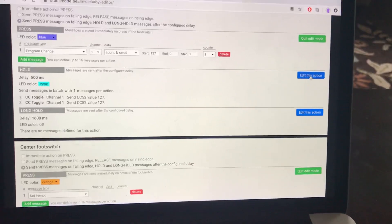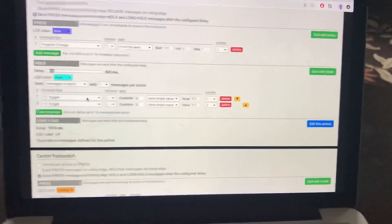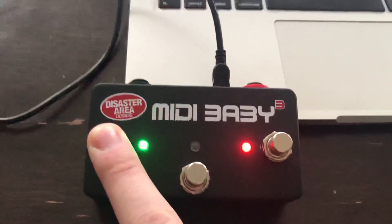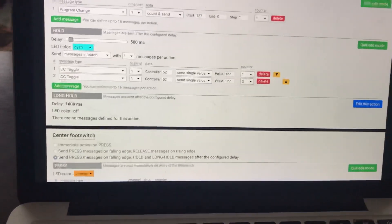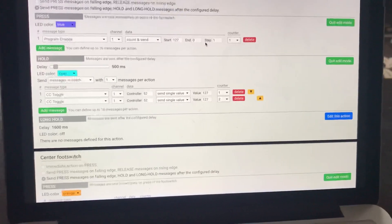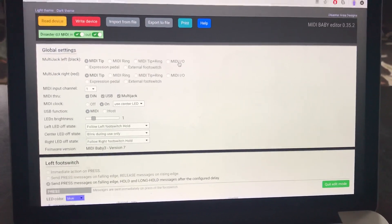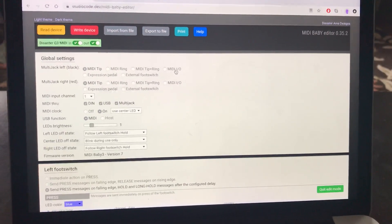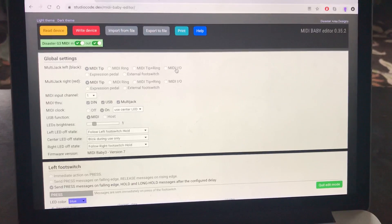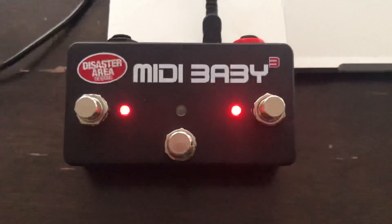On the hold function, which I have set to 500 milliseconds, this is going to be foot switch four and five like I showed earlier. It's as easy as understanding what the different MIDI codes are and programming them in. There are a few little wrinkles here and there but it is pretty straightforward. If you don't want to do this yourself, you can just get the files from me or from somebody else. That's a quick look at the studiocode.dev MIDI Baby editor and how you can use it to program the MIDI Baby 3.